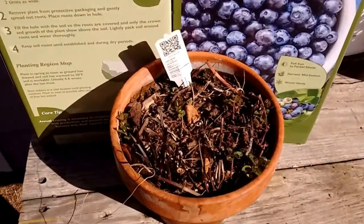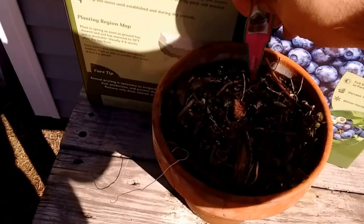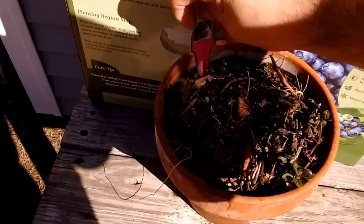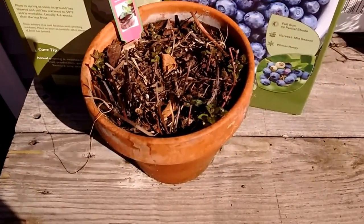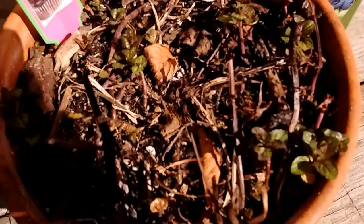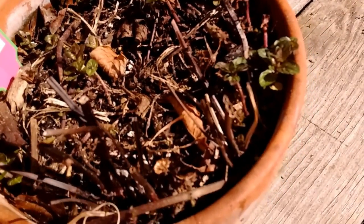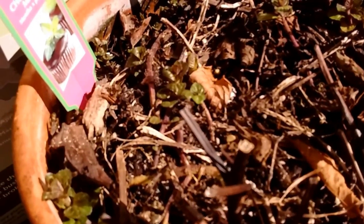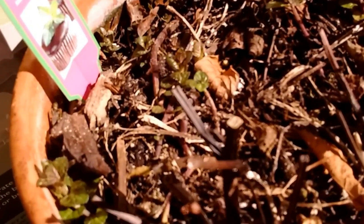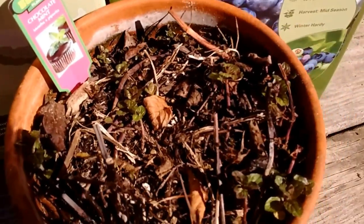This is an awesome chocolate mint that I've had growing in this pot for about three years now. Every year I overwinter it. You can see the little babies coming up — it comes back from the roots. Sometimes it even lives through the stems, but most of the time it just comes right back from the roots.